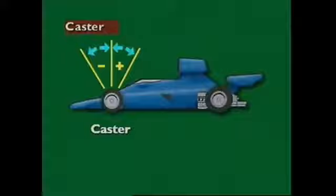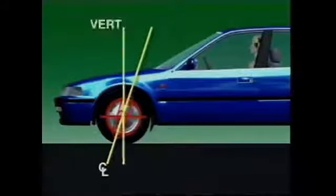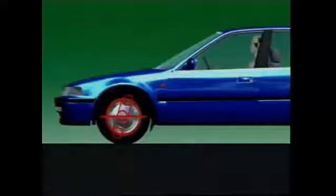This section examines caster. This is the steering axis center line. Seen from the side of the vehicle, it is normally tilted from the vertical. Caster is the angle formed by this line and a line drawn vertically through the center of the wheel. Backward tilt from the vertical is positive caster; forward tilt is negative caster. When a vehicle has positive caster, a line drawn through the steering axis center line meets the road surface ahead of the center line of the wheel.